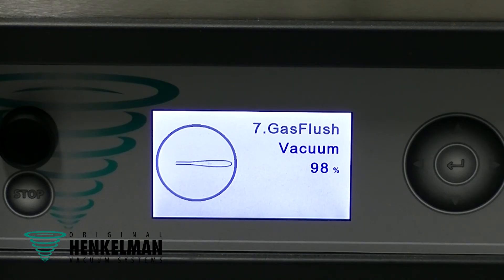What's cool about the Henkelman is that we can precisely dial in how much oxygen we want to extract out of the pouch, but at the same time, how much gas we want to put back in. In my book, that's part of the food cost, so let's get it right.